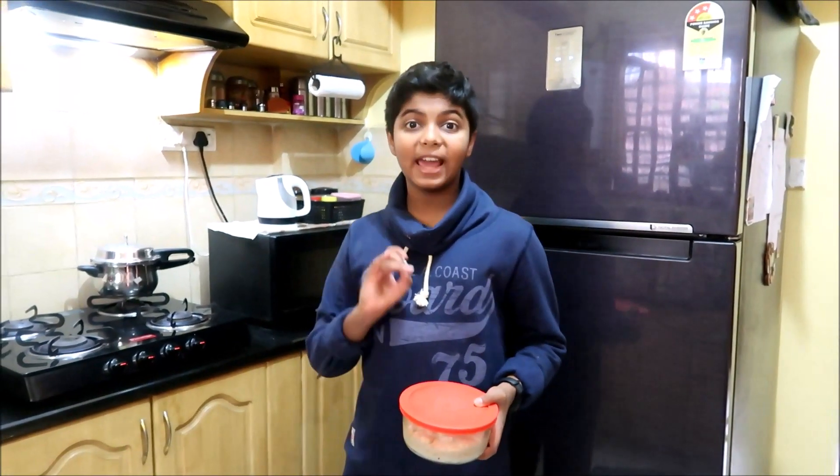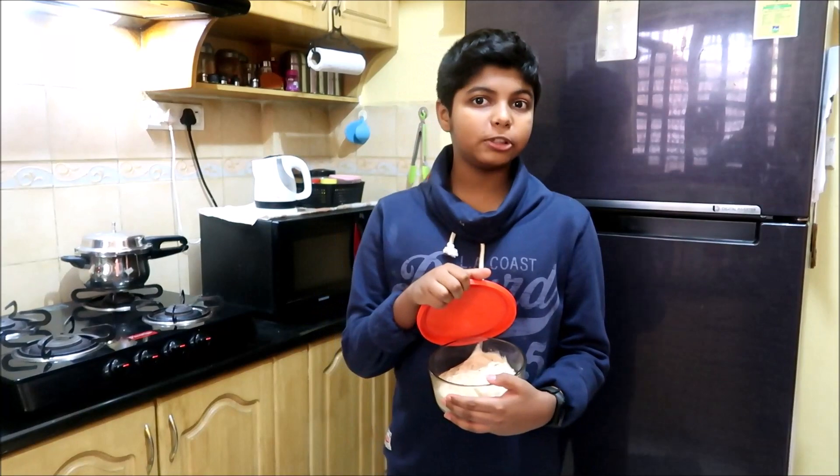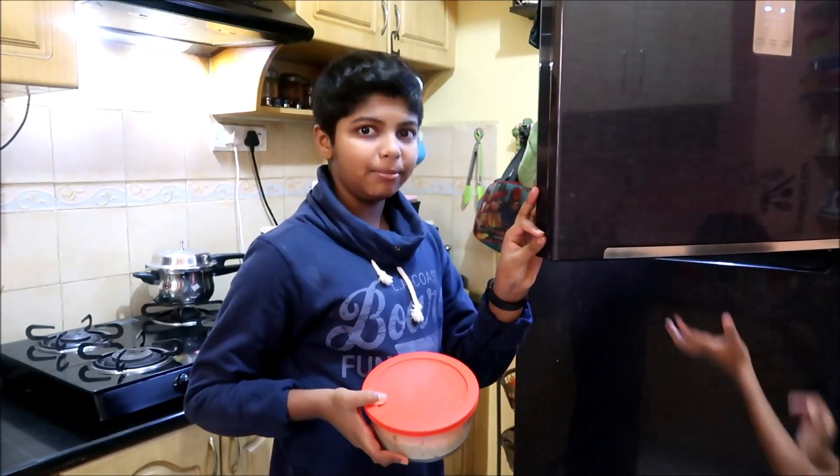This is all it takes to make this healthy and yummy ice cream. Feel free to add chocolate chips or dry fruits if you like. Now I'm going to keep this in the deep freezer.